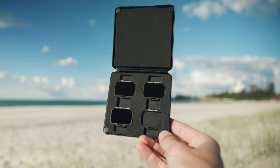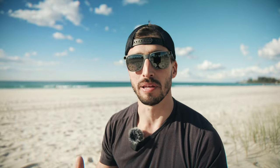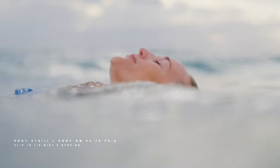But thanks to Colary, all I need to do is choose the filter I need, clip it in, and I'm good to go. I haven't had that many opportunities to film since I got the clip-ins, but the few tests I've made have been very satisfying and I honestly don't have anything to complain about. The filters are doing exactly what they're supposed to do — no visible color shift or weird flaring. It produces a beautiful, clean image.